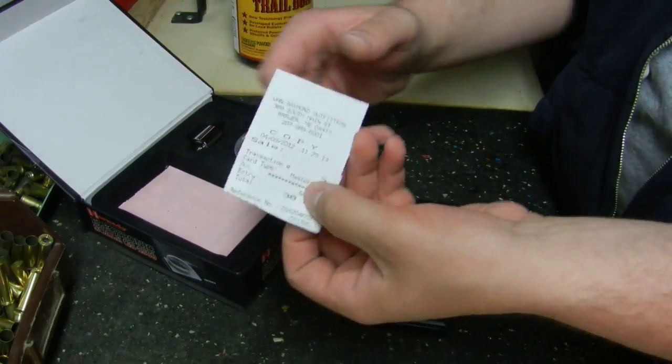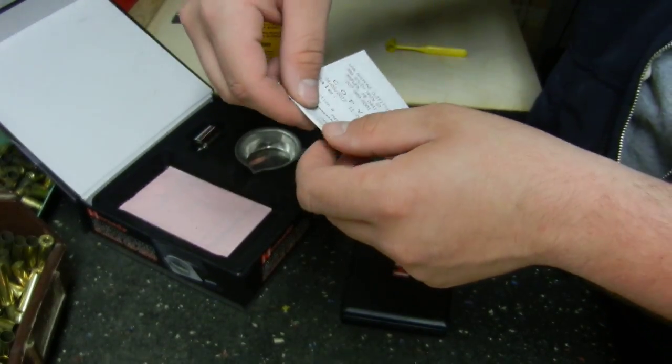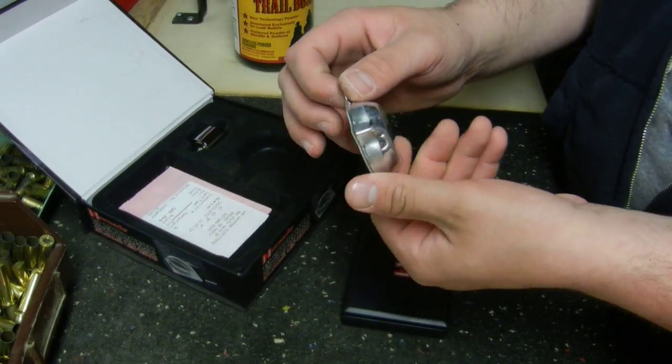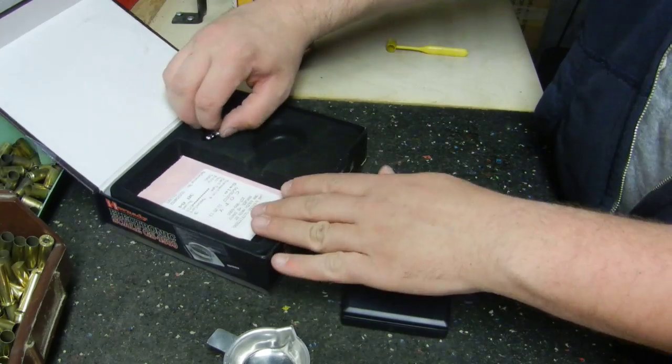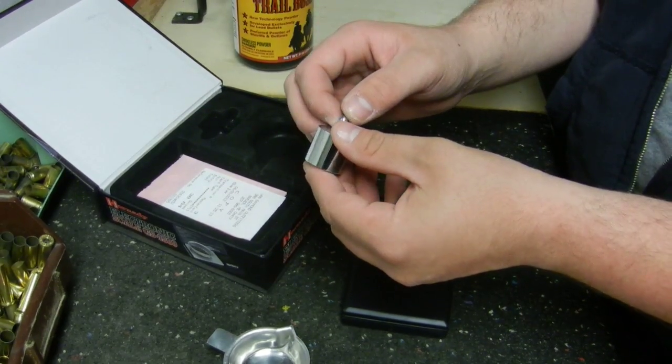I got that at Van Rayman Outfitters up in Brewer, Maine. It comes with your scale, a tray for your powder, and a weight which is very important — you use it to calibrate your scale before you use it each time.